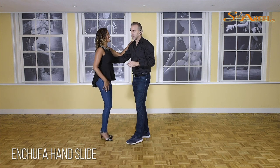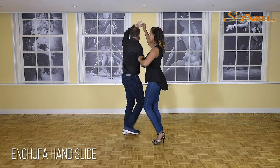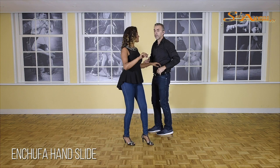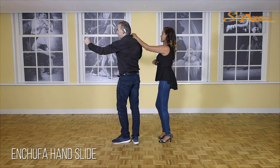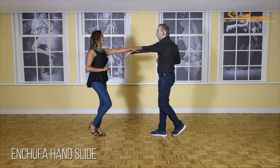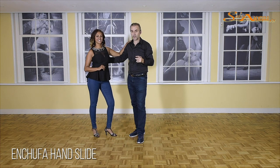Let's do this again, slowly. One and two — here we go. Five and six and seven. And one and two and three — reverse enchufa. Five and six — single left turn, guys. One and two, go forward with your right foot. Five and six and seven — hand slide. One and two — turn the lady. Five, six, seven, and one, from the other side.